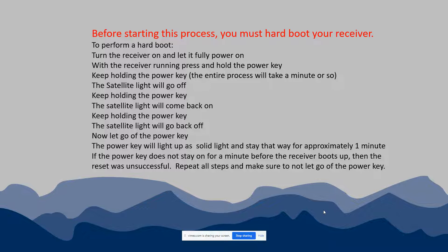To perform the hard boot, press and hold the power key. You'll notice the satellite light will go off — keep holding. The satellite light will come back on — keep holding. When the satellite light goes back off again is when you can release the power key. That whole process should take about a minute. If done correctly, the power light will stay lit solid for approximately a minute. If it does not, you did not do a successful reset and you'll need to repeat those steps.